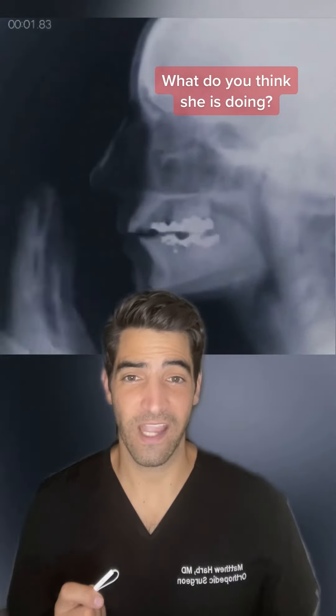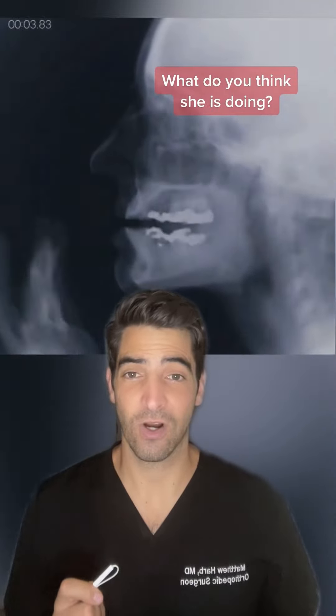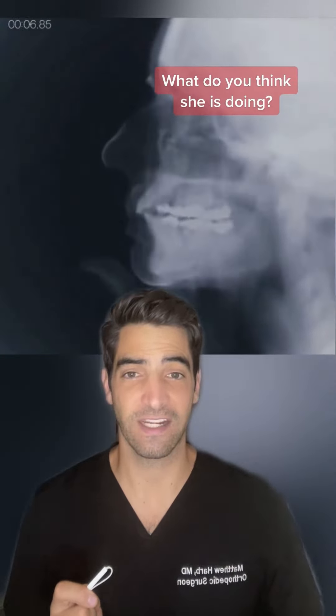In medicine, X-rays are very helpful at looking at bony alignment, arthritis, and joint destruction, but if you want to see soft tissue, you've got to get an MRI.